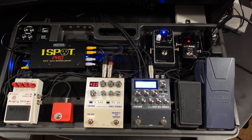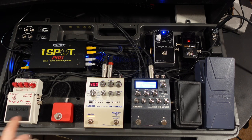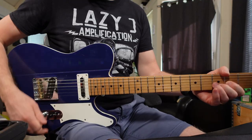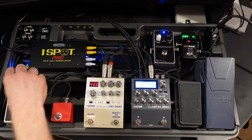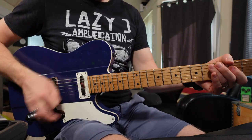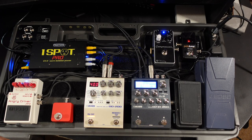Next we've got the Angry Driver. The great thing about this pedal is it's two pedals in one, as I explained — I've got the little Red Remote plugged in. So I can switch between the Blues Driver and then by pushing the button again switch to the Angry Charlie. Then I can switch back between that and the Blues Driver and bring back the EQ a bit.